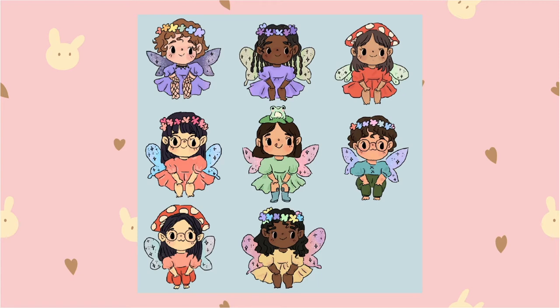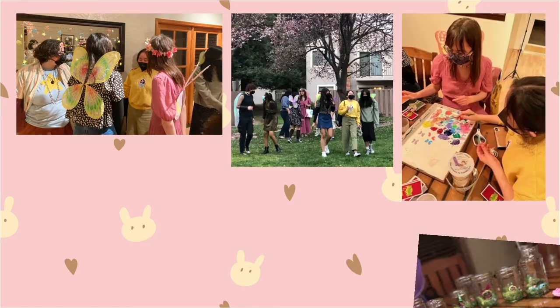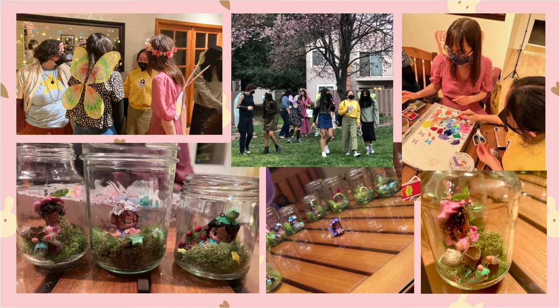So I wanted to create a fairy where you could put anything on their head. My birthday actually ended up being really fun — we dressed like fairies, made fairy terrariums, and everyone loved the fairies made in their image and likeness.